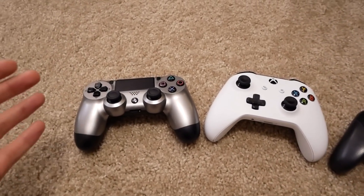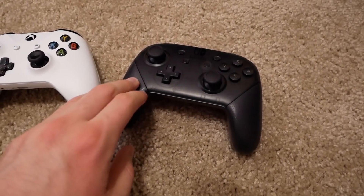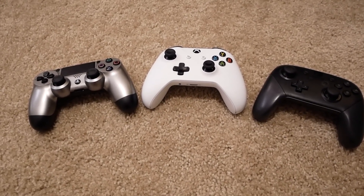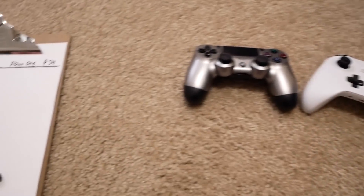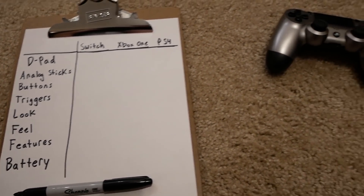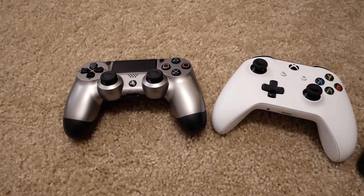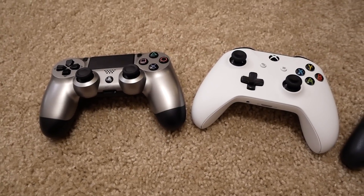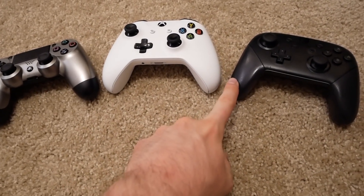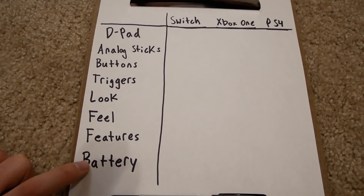What's going on guys! As you can see, I've got three controllers here: a PS4 controller, an Xbox One controller, and a Nintendo Switch Pro controller. In this video I'm going to be taking a look at all three and seeing which one I think is the best. I've made a criteria list to decide, and I actually made a similar video in the past comparing just the PS4 and Xbox One — I'll put a link in the description.